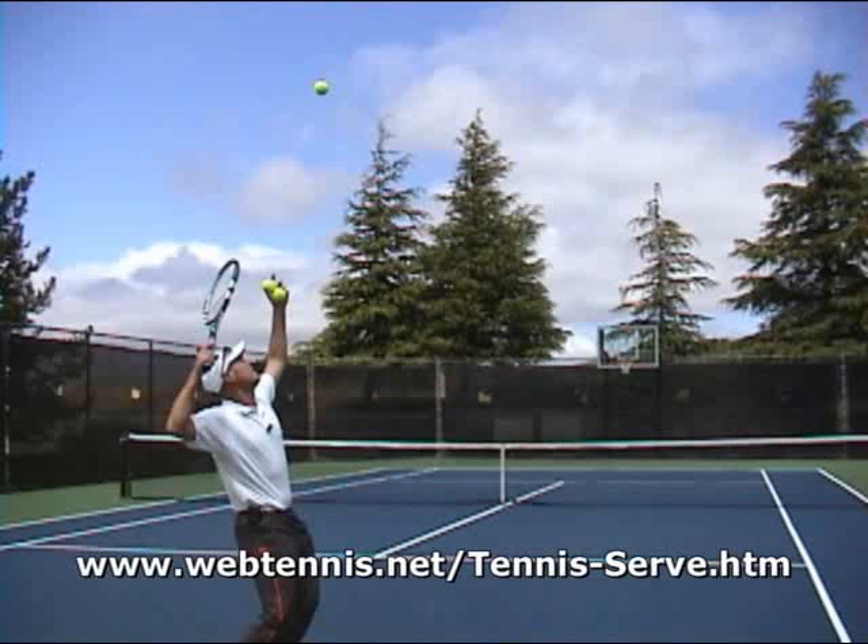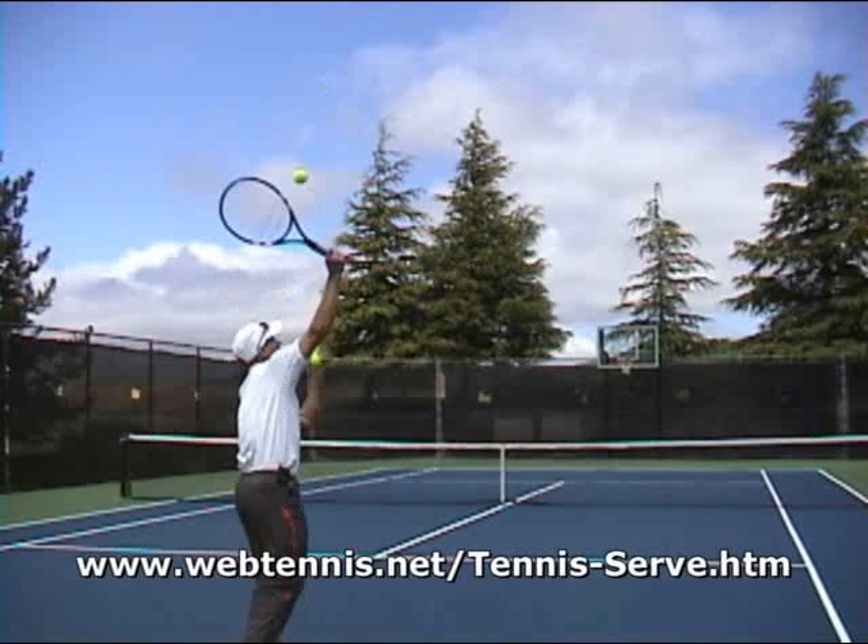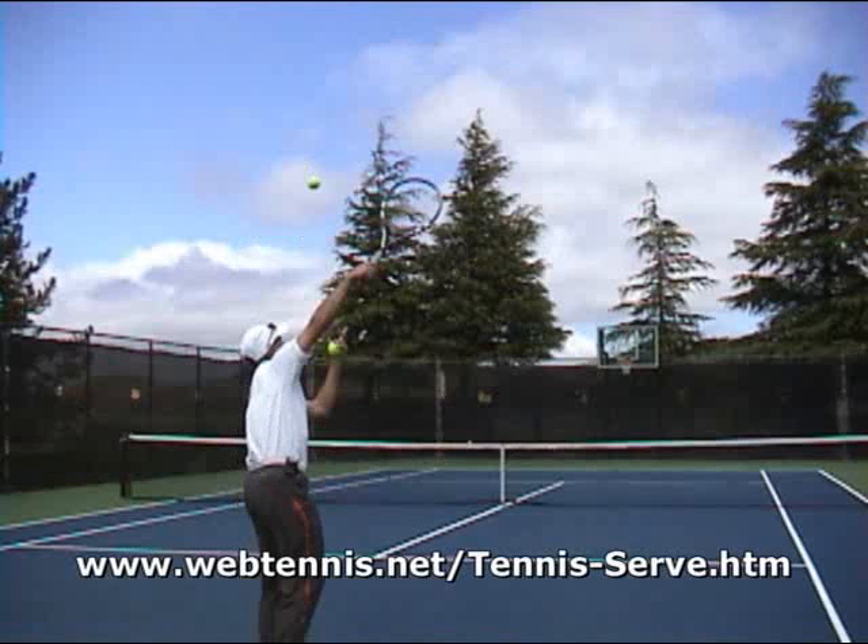Hi, Brent Abel here, webtennis.net. Hope you enjoyed that tip on a really good drill for how to get some more natural spin on that serve. If you haven't already done so, go to the URL on screen and pick up your copy of my complete detailed lesson on the serve — first and second serves. I'm really looking forward to helping you. Any questions, brent at webtennis.net. Have a great day out there.